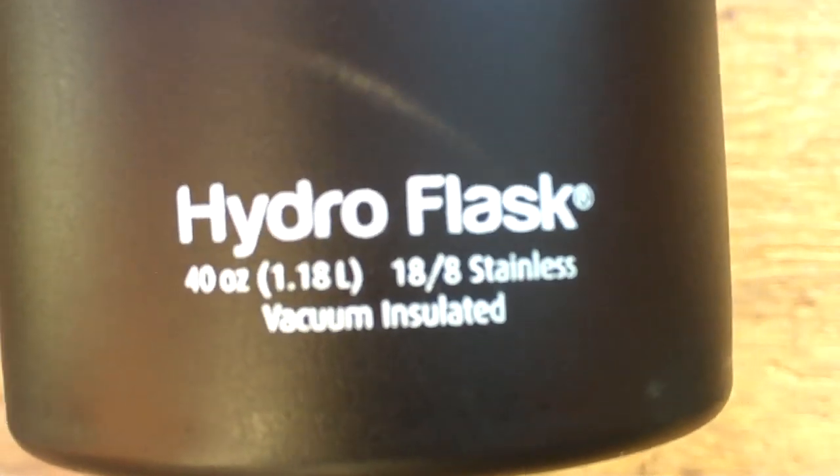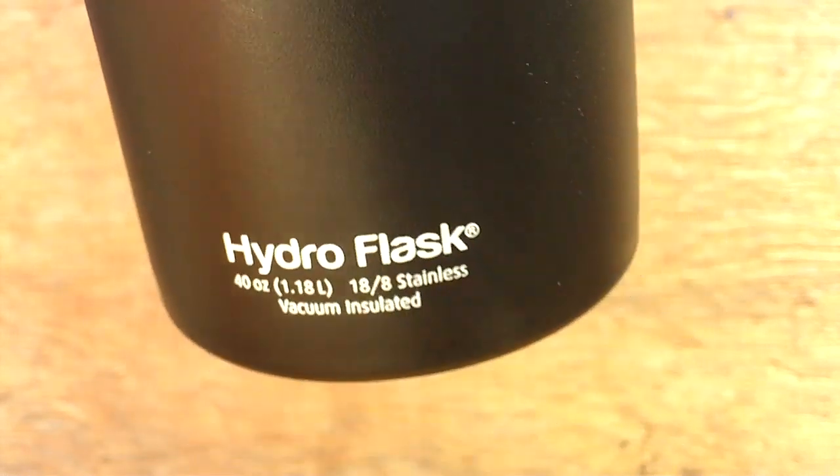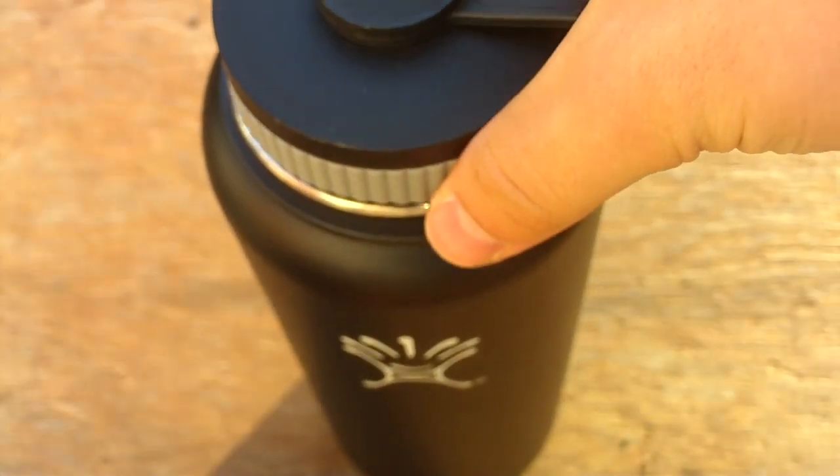As you can see it says 40 ounce. It's not a plastic bottle — it's actually made out of food grade stainless steel, so that's pretty nice.